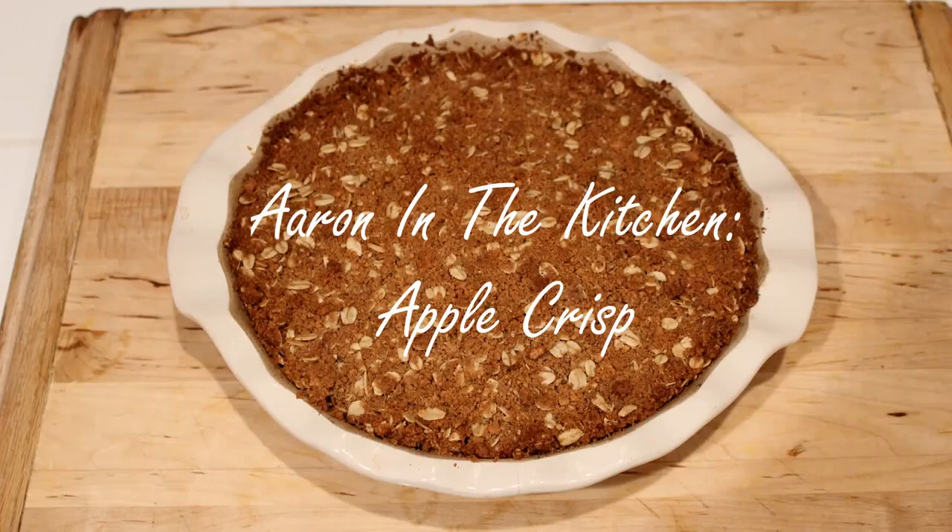Hey everyone, my name is Ace Says Hi, and we are back with another episode of my old baking channel or whatever. This is a nice, fun little recipe for apple crisps, which goes great with vanilla ice cream. Hope you guys enjoy it.